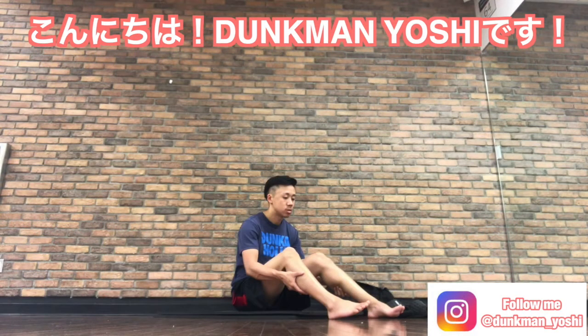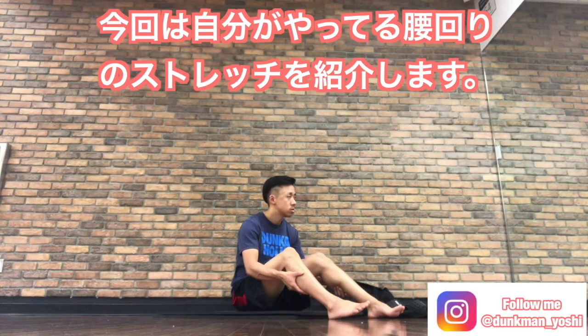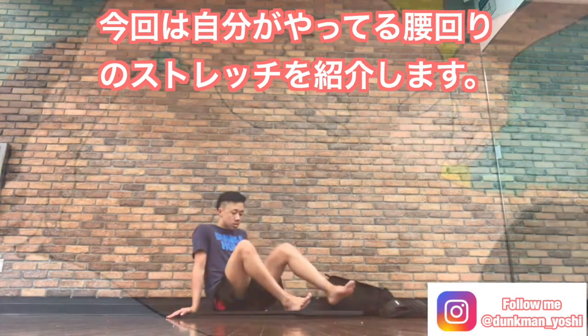Good morning guys, Dunkman Yoshi. Today I show you how I normally loosen up my lower back muscle.